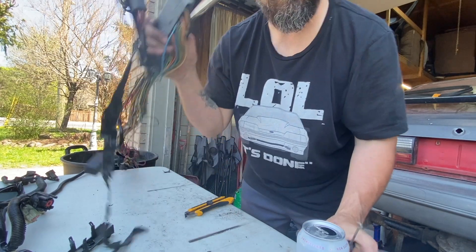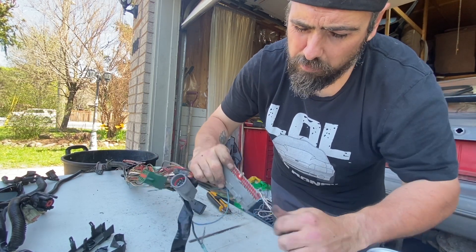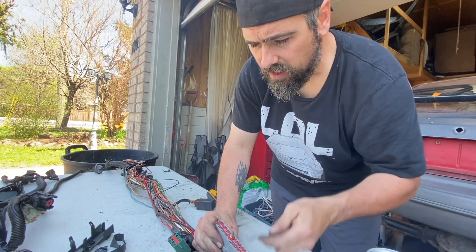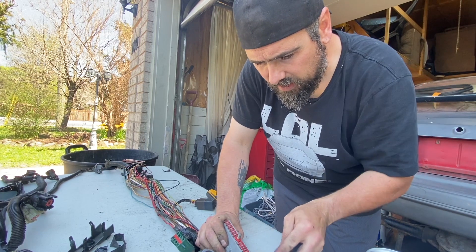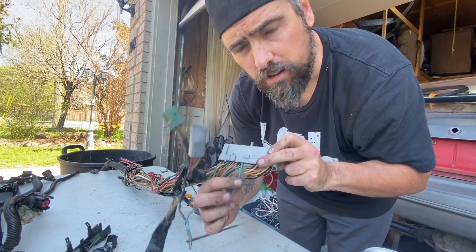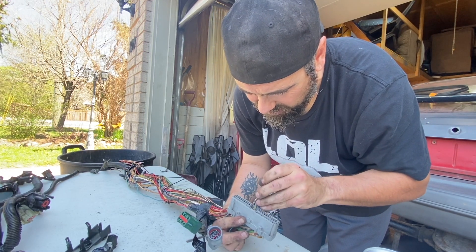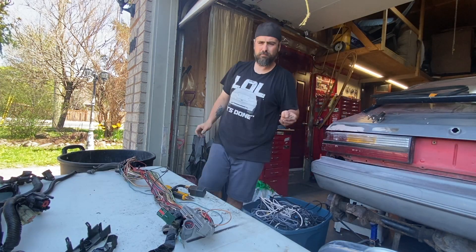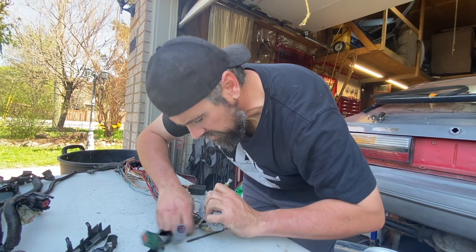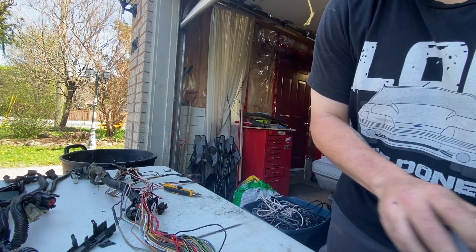I've got it all stripped out. What we have to do is pop this red little connector holder out of there. You're going to need a good pick or something to get it up and out. We're going to get the blue wire out first, going down and releasing this connector.